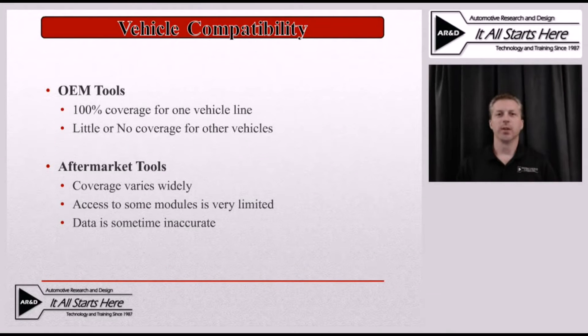Let's start with vehicle compatibility concerns. If we're dealing with an OEM scan tool, we really don't have a vehicle compatibility concern — that's one of the huge upsides to OEM tools, because the tool is obviously designed to work on that particular vehicle. The downside is that it will not work on any other vehicles, except maybe as a generic OBD2 scan tool, and even that varies from vehicle to vehicle and scan tool to scan tool.